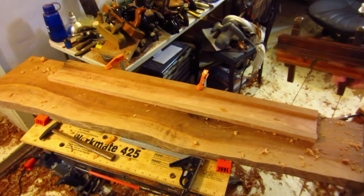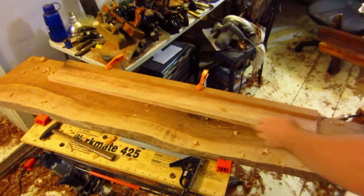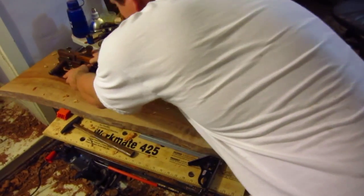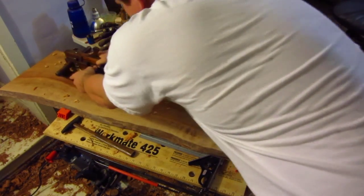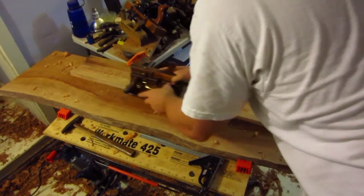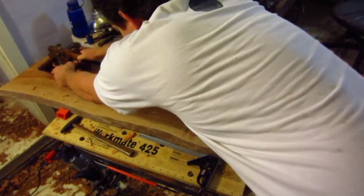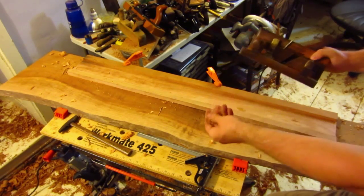With most other planes, you'll want to start at the end and work your way back. And there's just a fine little shaving — I have this set extremely fine because I don't want any breakout at all. This is the kind of shaving I'm looking for: these fine little windings.